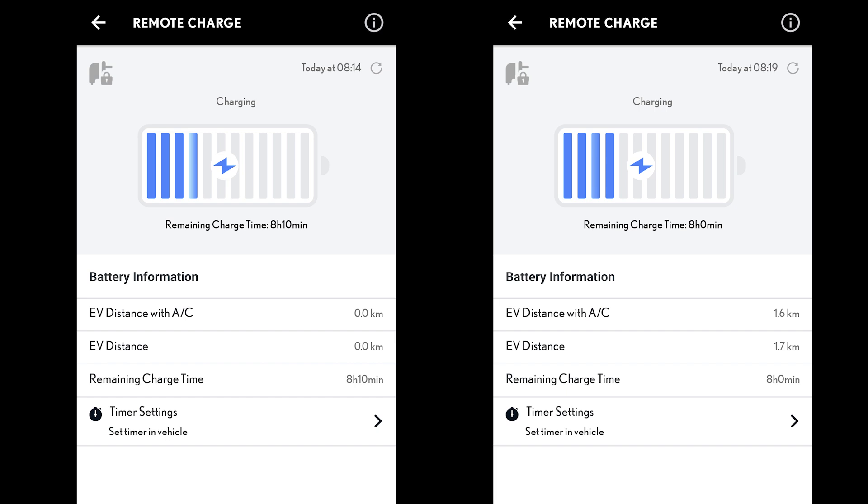Shortly after plugging in, I opened the Android app — this is the old version recorded before the new version released. At 8:14 AM it showed 8 hours and 10 minutes remaining with 1.5 km of range. Fifteen minutes later it read 7 hours and 20 minutes — a 40-minute reduction — with 3.4 km of range. Then 26 minutes after that it changed to 6 hours and 40 minutes, another 40-minute reduction, with 8.5 km of range.